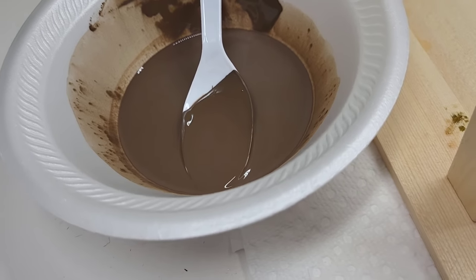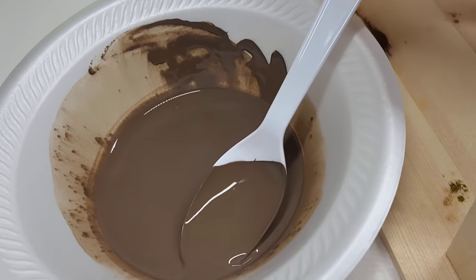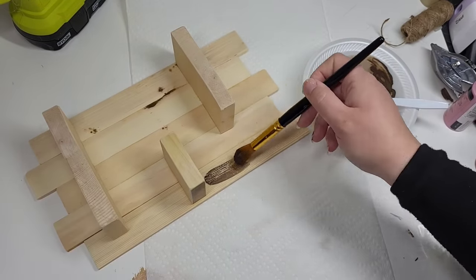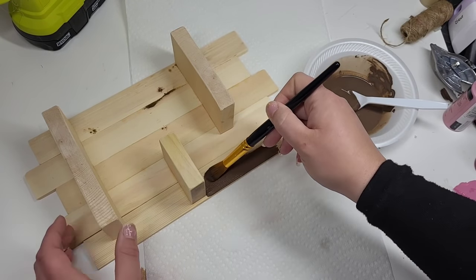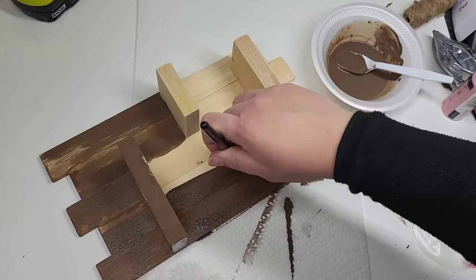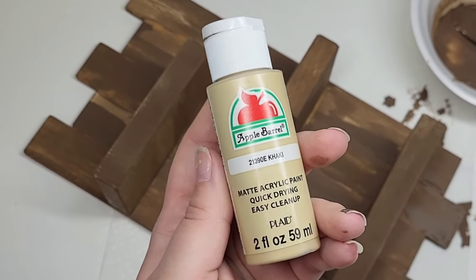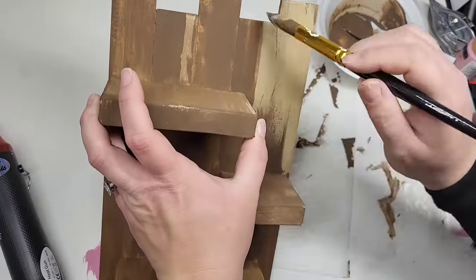Next I'm taking some of Dixie Belle's chocolate and watering it down so we have more of a stain than a paint. I want to create a blended stained wood look on this instead of a blended painted look. Doing this while watering them down is super easy — you can also continue painting while they're still wet, it doesn't have to be completely dry. This is just another way to create a blended look and it doesn't take a lot of practice like chalk paints do.